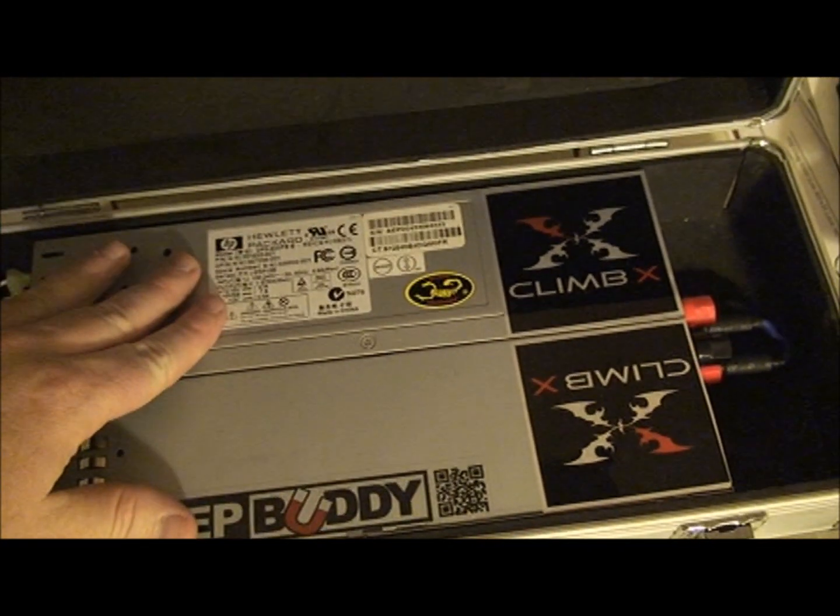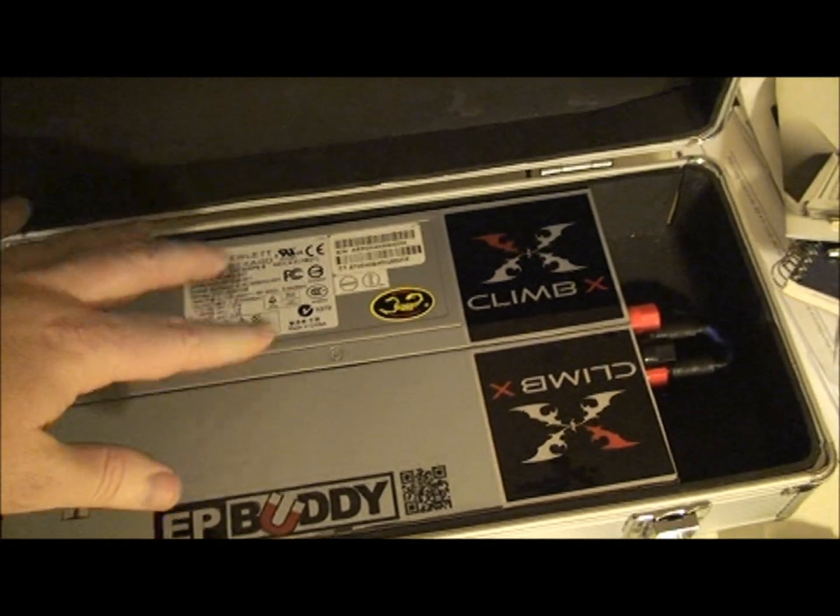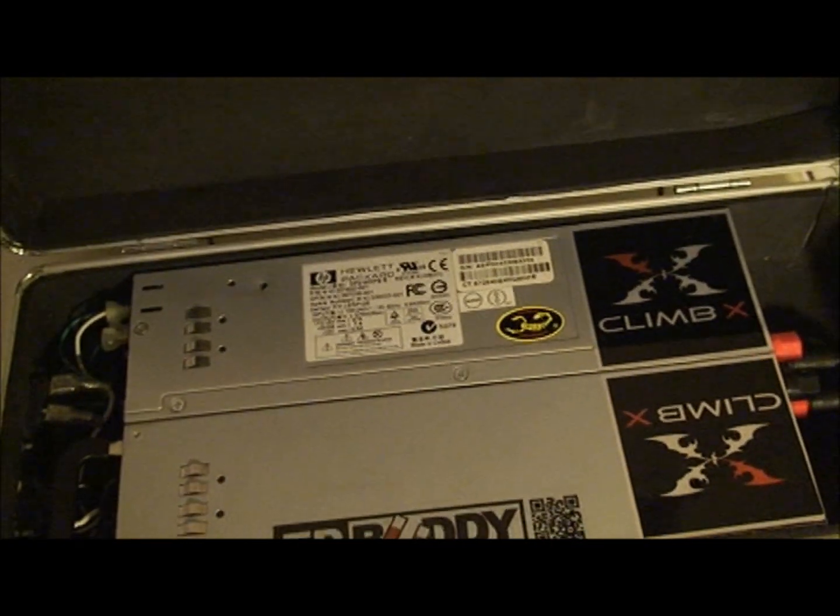That way, you can have them running both side by side in a case. Also, if something was to happen, the Zener diode pops — it passes the current onto the AC safely.